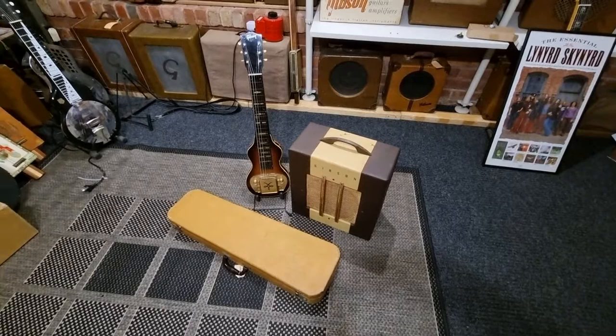That's a 1947 Gibson BR-4 lap steel, listed on April 5th.